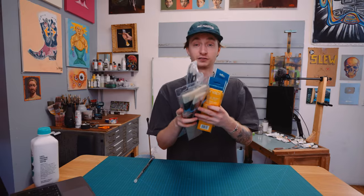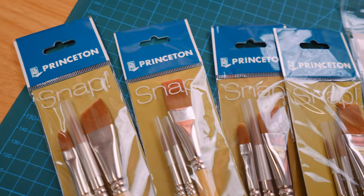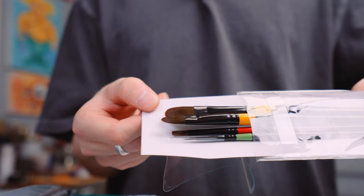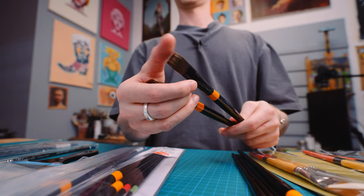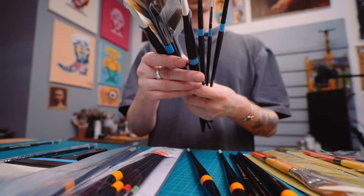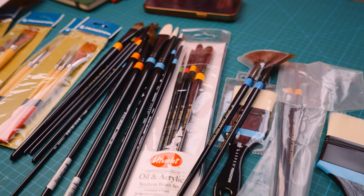For the first time in a while, I got new oil painting brushes. Some of these are for acrylic specifically — short handle synthetic — but these others are all for oil. We got a lot of Utrecht long handle synthetic brushes; these are super popular. There are so many different types of brushes for oil painting. There's natural hair, hog hair, synthetic, sable — all serving different functions and purposes for techniques and effects when painting.